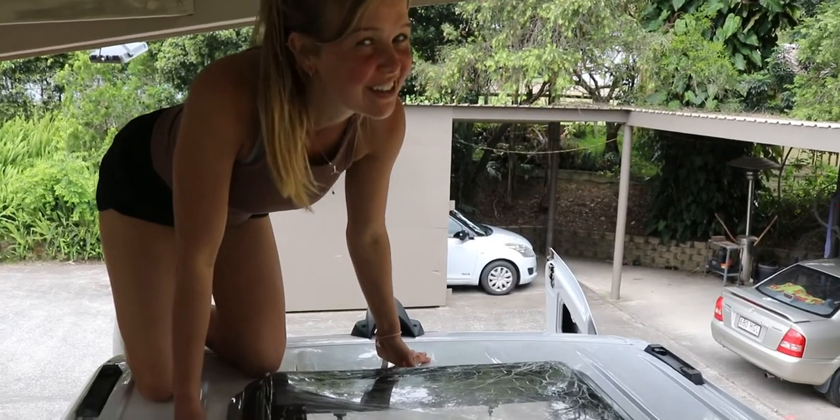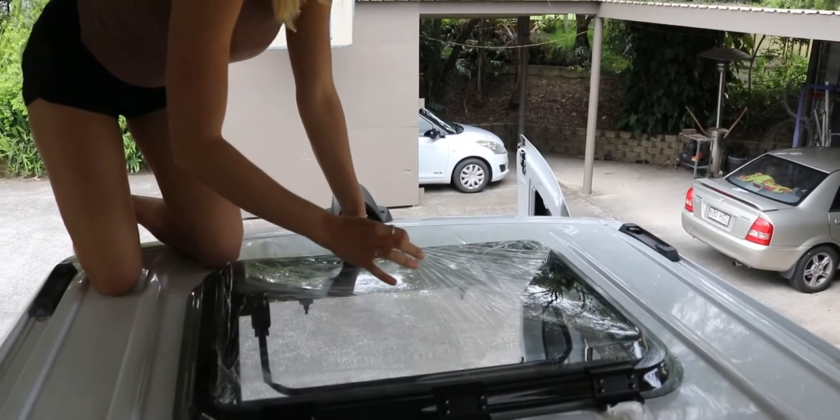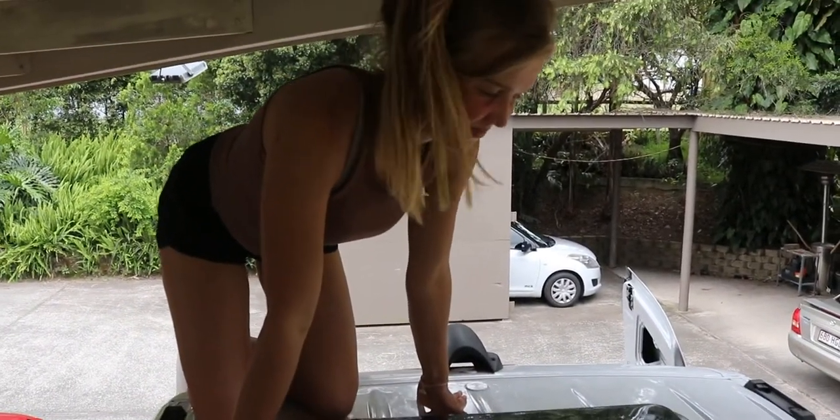All I've done today is another layer of Sikaflex on the top and a layer underneath, and I've also Sikaflexed the frame to the roof as well. So it should all be watertight. Lots of Sikaflex to dry — once that is all done I'll put the hatch on and dry it out. It's the final peel. Oh, it's actually beautiful. Very nice.